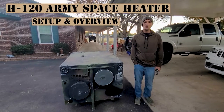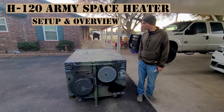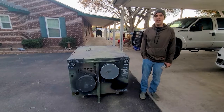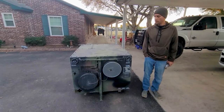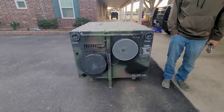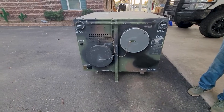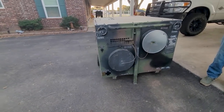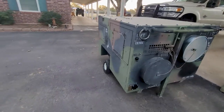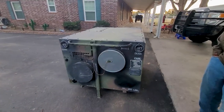It's actually a cold morning in South Texas, so I figured it would be a good morning to do a little overview video on this H-120 Ash Army Space Heater. I picked this up and got it working. There's not really any videos showing how these things work on YouTube. There's a couple similar models, like an H-140, and I'm sure they're kind of close to working the same. Just figured I would go over setup and how it works. It's a very simple machine.